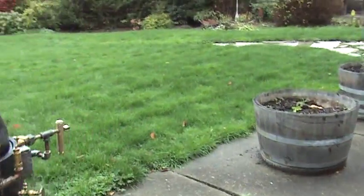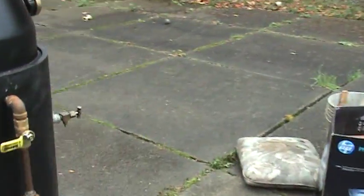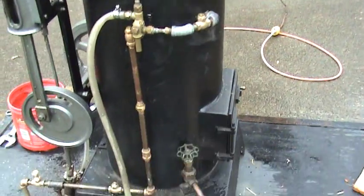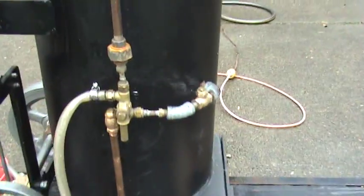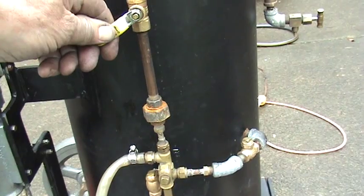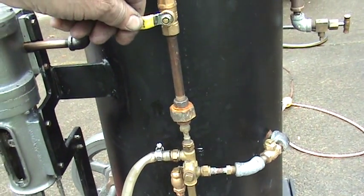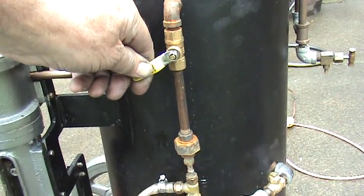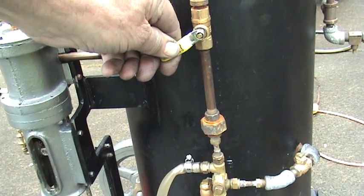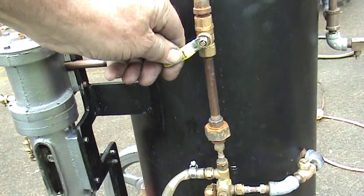We want to run the injector first because the pressure has to be above 80 pounds to get that to work. So I'm going to play with the valve here until I get it to function. You can see the water coming up the plastic tube — it takes a fine adjustment to get it to do that.